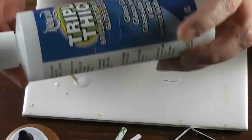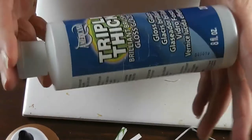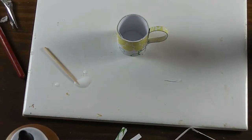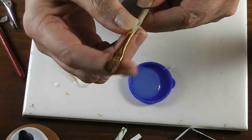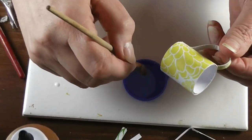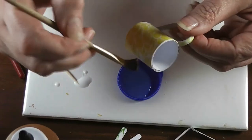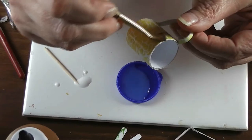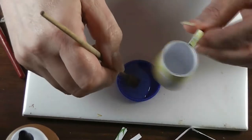Now we're going to make this look not like paper but like ceramic. For this scale, I like triple thick — it's a gloss glaze with an acrylic base, so it washes out of your brushes with soap and water, but it makes things look like ceramic. It is really thick. Put some out — I like a really soft, fluffy brush for this. We're not going to do it all in one coat; we're going to paint the outside sides of the mug first because it's the pretty part. If you're going to do any decorating on your mug you would do it before this step.